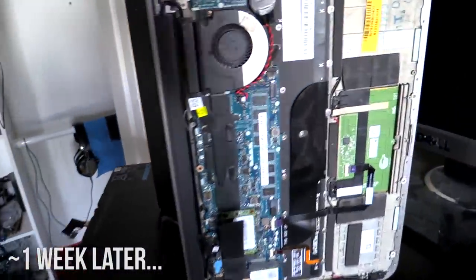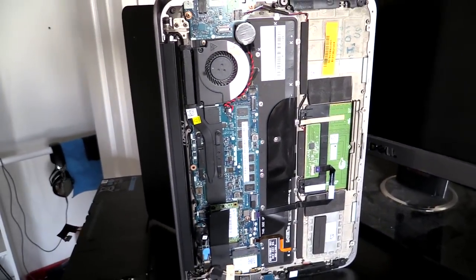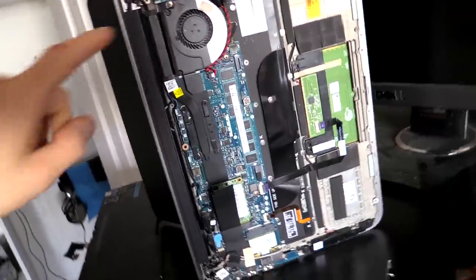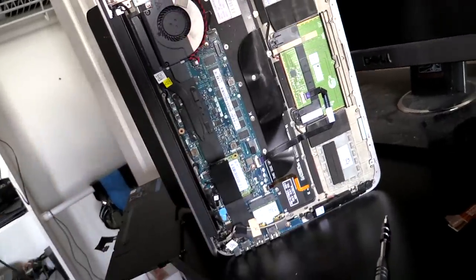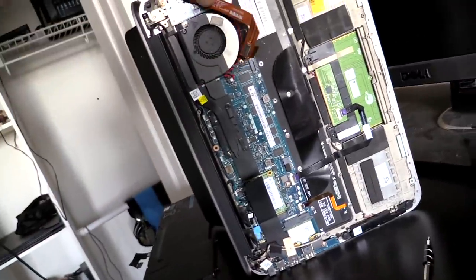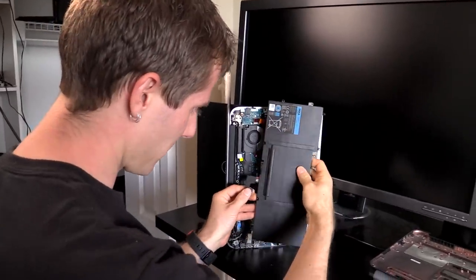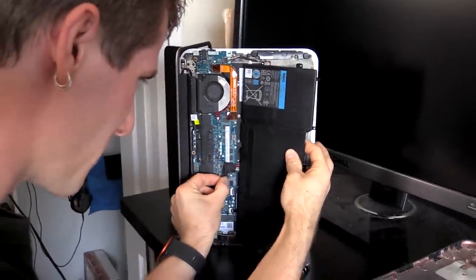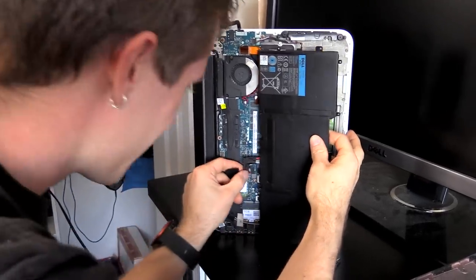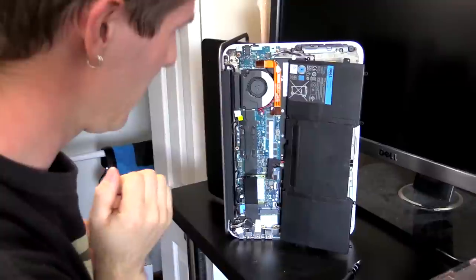I started putting screws in around the outside of the monitor and thought — no, I need to put the heat sink on, I need to put the battery back in, let's find out if this thing fires up first. The fan and heat sink are back on, the SSD is back in, and it's time to connect the battery. Moment of truth — I plugged it in and it actually scared everyone in the room.